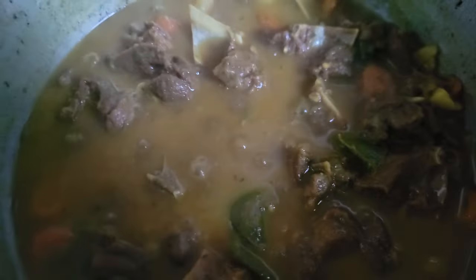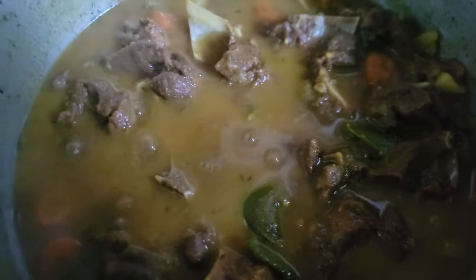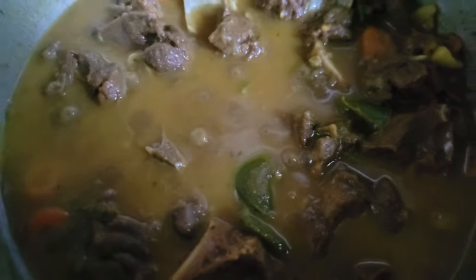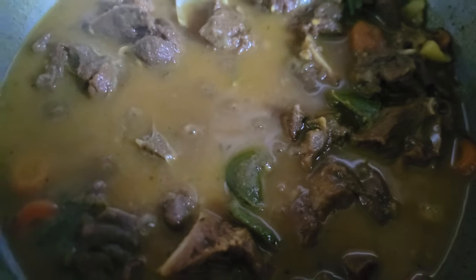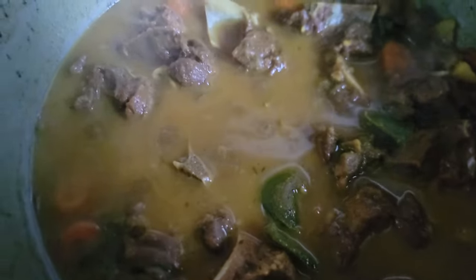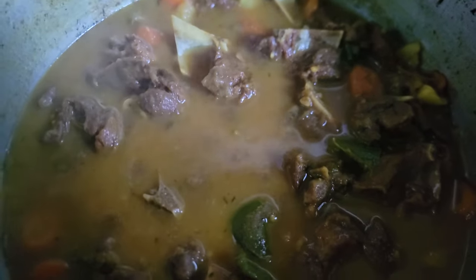I've just turned off the fire from under the curry goat, but it's still bubbling a little bit. That's my curry goat done. My phone battery is below 15%, so the light can't turn on, but I'm still trying to keep filming and make it work.